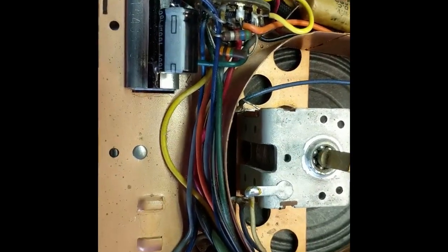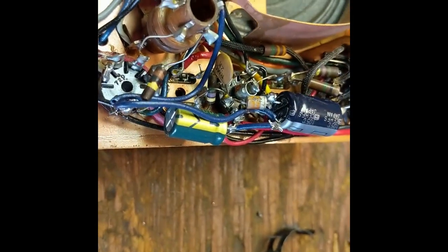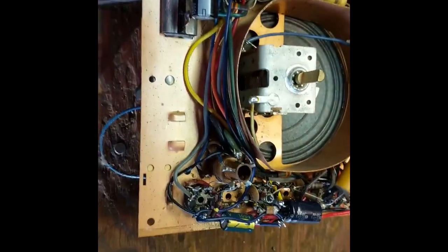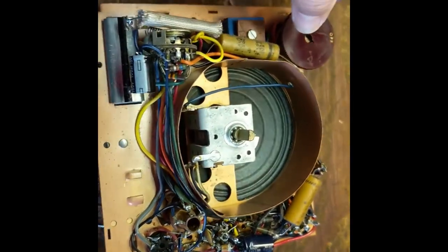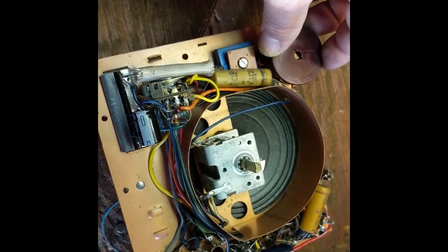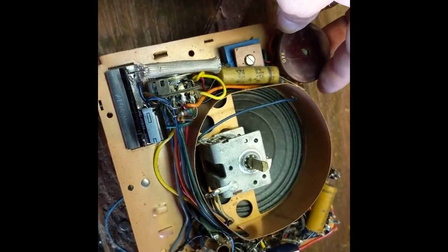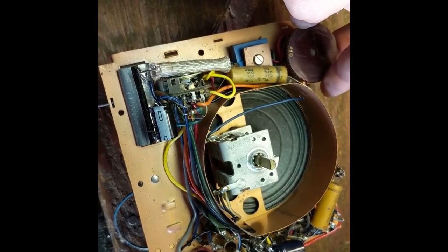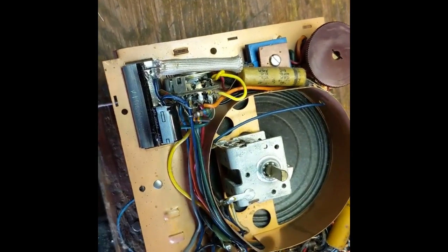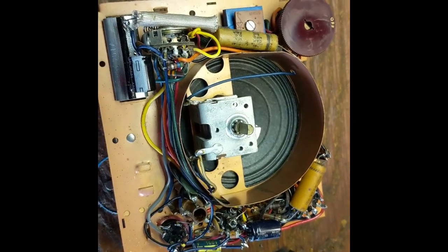We've got our electrolytics installed — one here, two over here with their negatives tied together. You've got to keep the wire kind of tight because all this fits into a little case. It still works! So we need to replace those remaining two components.